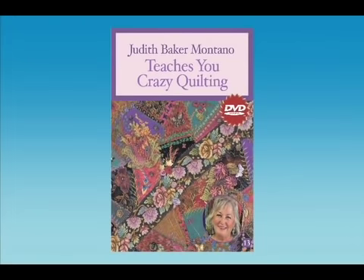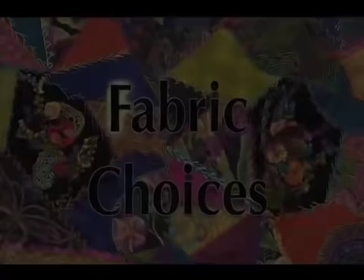Judith Baker-Montano teaches you all about crazy quilting in her new DVD from C&T Publishing. Learn how to select a variety of fabrics for your crazy quilt projects.